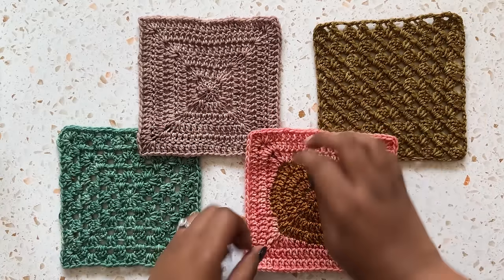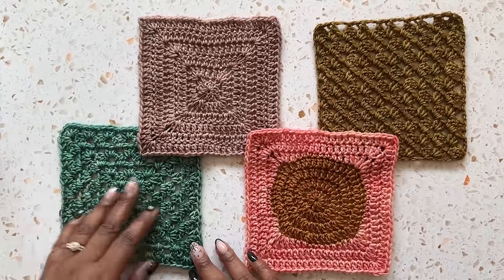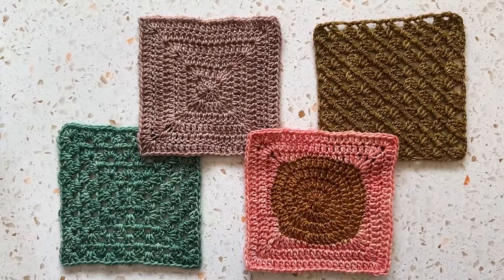Granny squares are on trend now, but they're timeless in the world of crochet. I hope this video is the spark that you need to start your next granny square project. Are you a granny square-aholic like me? Let me know how you really feel about granny squares down in the comments. Thanks so much for watching, and I'll see y'all next time. Bye!